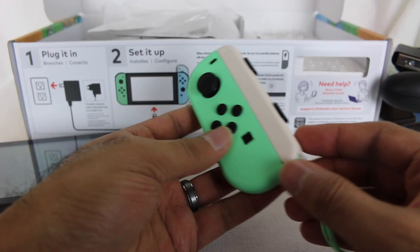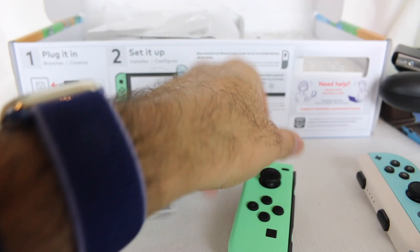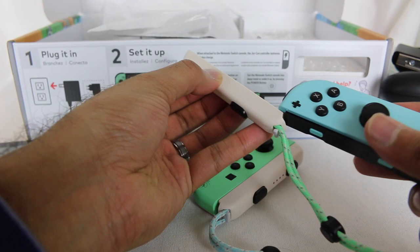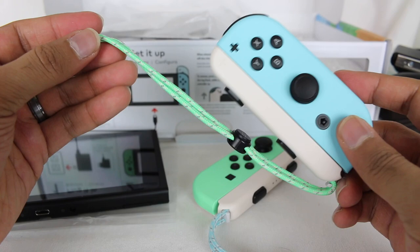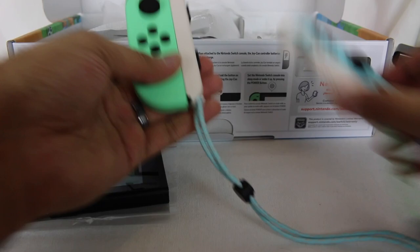You can mix and match as well. If you want to get crazy with it, you can swap the straps for some fun combinations. Those are the new Joy-Cons.